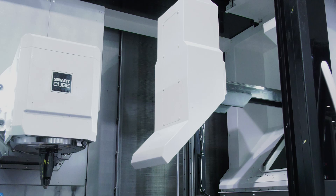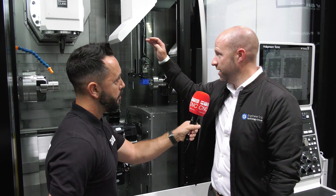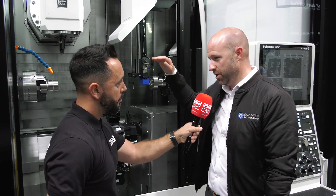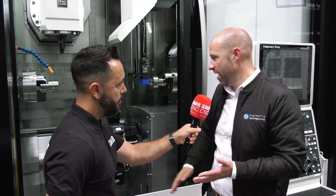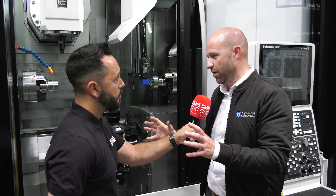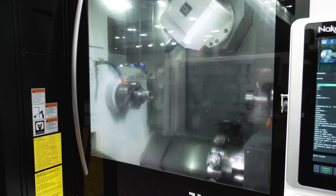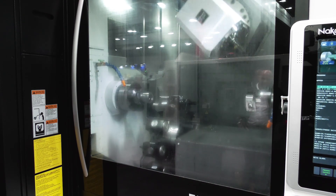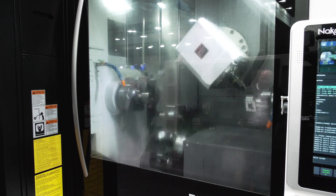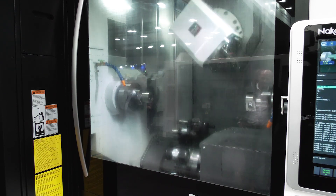This is a very compact head — what advantages do you get from having such a compact head? The Smart Cube — anyone in the five-axis market will know that from the center point of rotation of that head to the spindle nose, you need to keep that as compact as possible. This gives you full access when working in between the spindles and full accuracy on the five-axis dynamics of the machine.